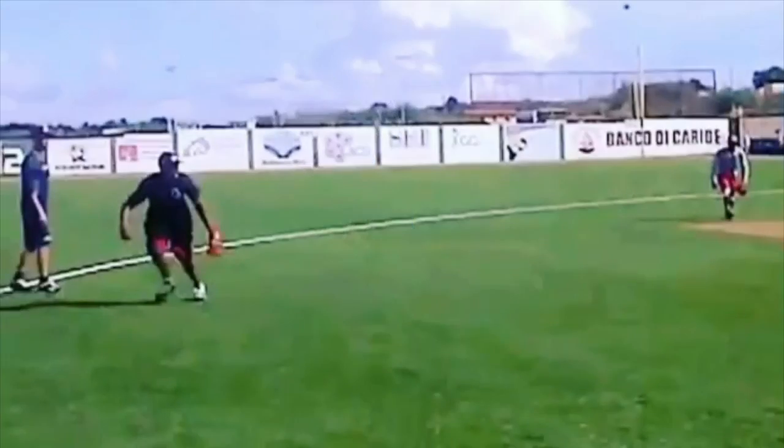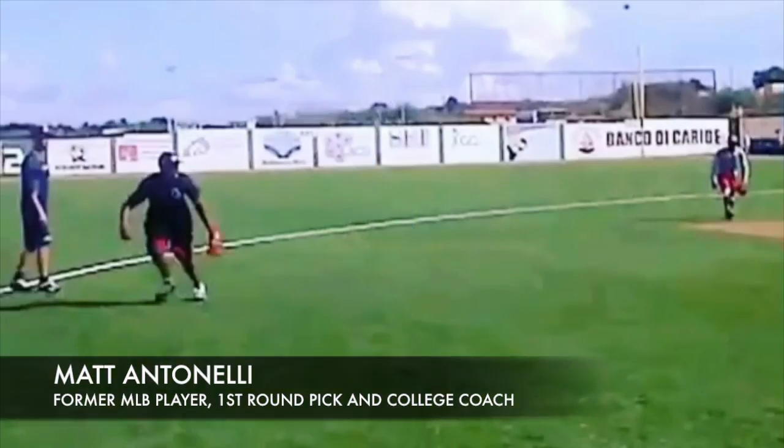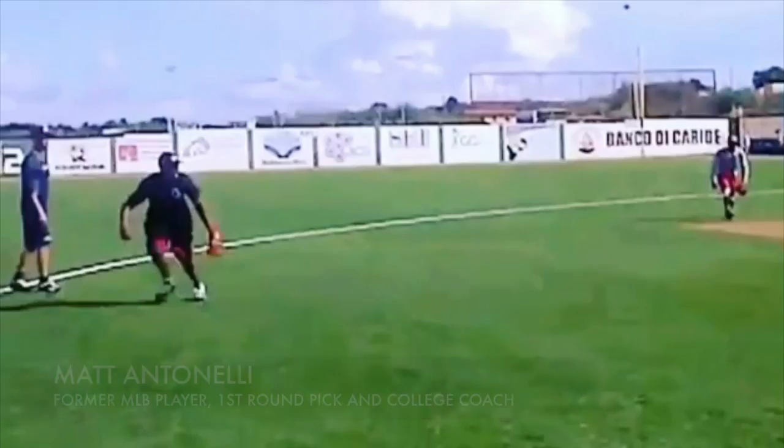Hey, what's going on fellas, Antonelli here. Today we're looking at some double play feeds from the shortstop position, and we're going to talk about throwing the ball uphill — why it's important and how to do it.